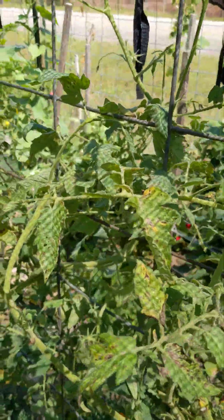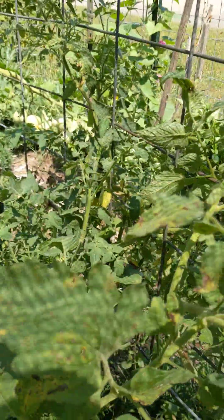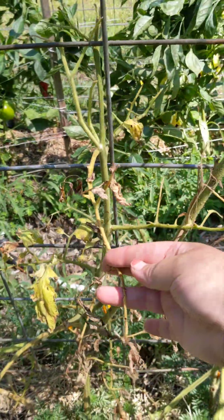I did get a few suckers off the tops. I may grab a few more and root those because there's still some green leaves on a couple of these plants. These two plants are done.